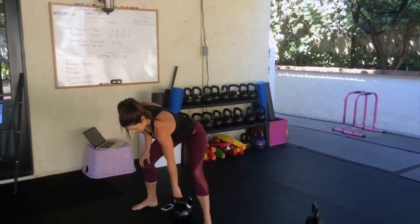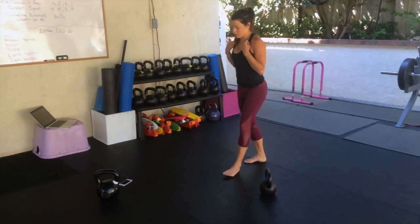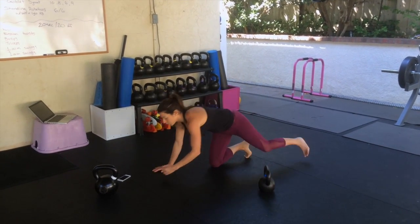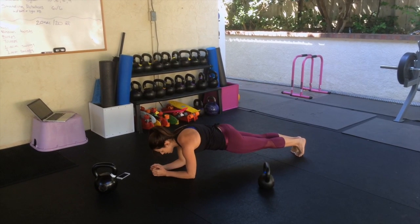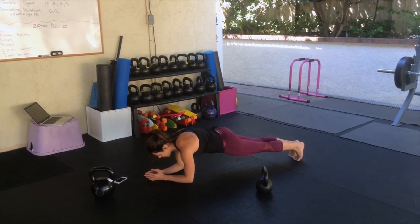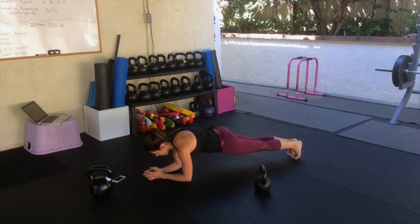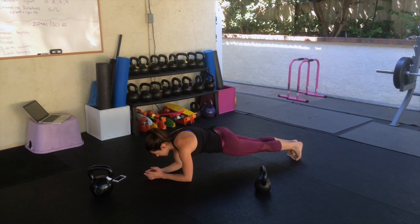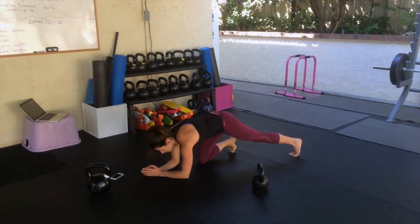You have eight more seconds of recovery. Get ready — three, two, hold the plank. Make sure the glutes are tight, pelvis to the ribcage. Hold here and squeeze the glutes as hard as you can. Imagine bringing your toes to your elbows. Five more seconds — three, two, and up.